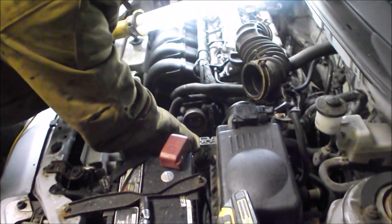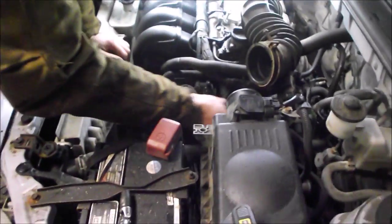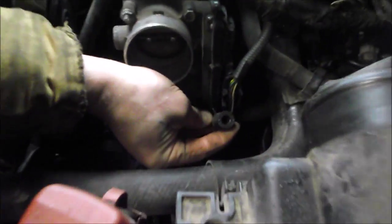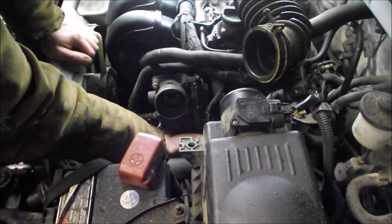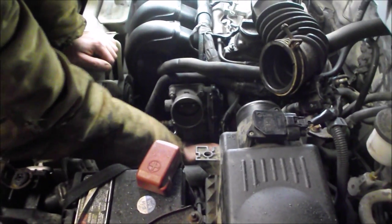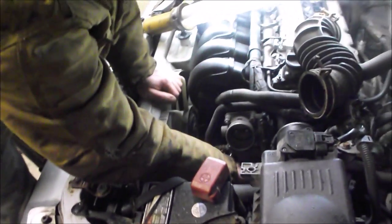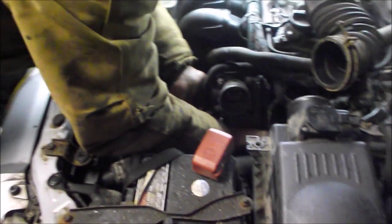So what we found, T-Roy? The vacuum line to the brake booster was open — right here. I felt along behind, chased it, and found the open end. Right next to it there's a nipple with nothing on it — that's the problem: the rough idle and the lack of brakes. We're not going to say who put the intake on. We will joke about that for quite some time to come, but not tonight.